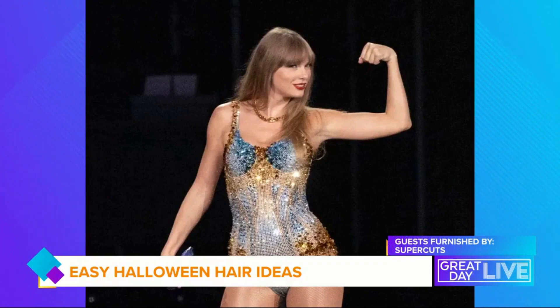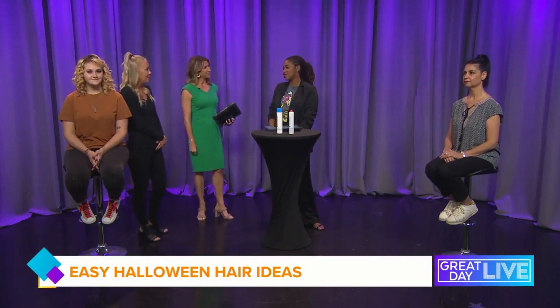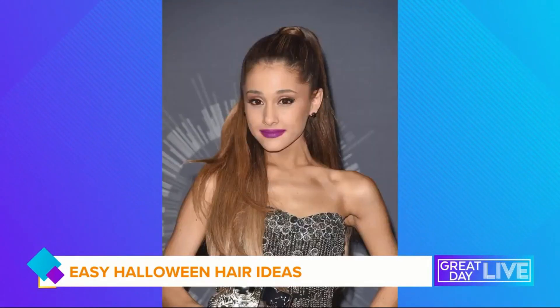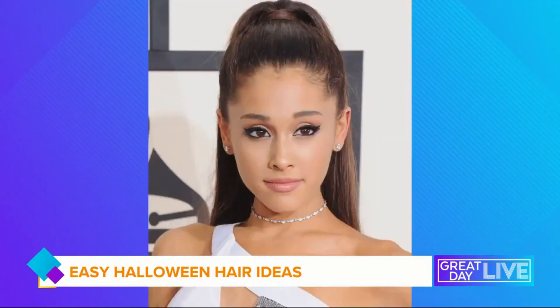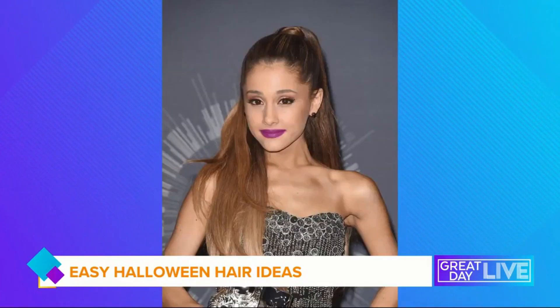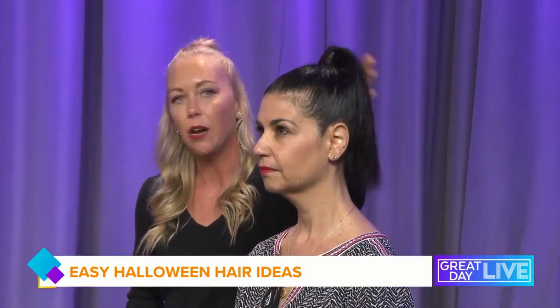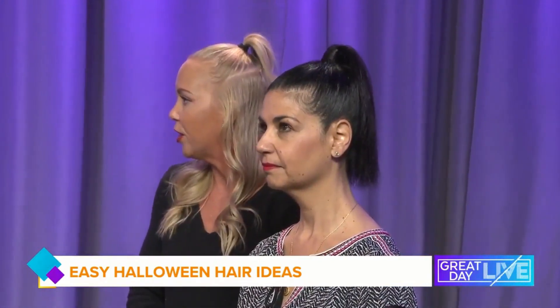Transitioning now to Ariana Grande — she always has that signature ponytail. Here's a picture of Ariana right here. This is super easy to do. We just came in with a little bit of extra hold gel to get that wet, sleek look, then finished it off with some hairspray. It's really easy to take some hairs from underneath to wrap that ponytail to get that height and that Ariana Grande kind of finish to it.